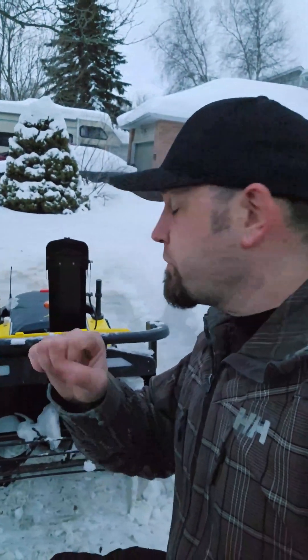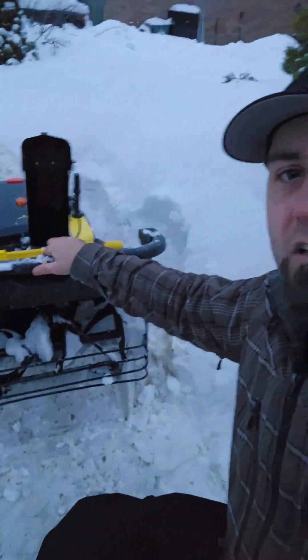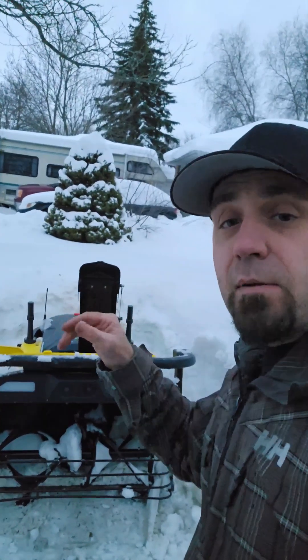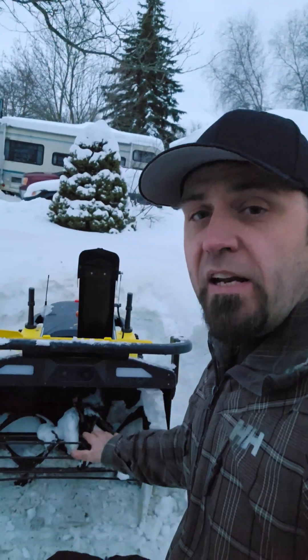This is not foolproof, so there's also a grill at the front and a bumper — collision detected. I pushed this bumper with my thumb and it knows it hit something. If it hits something, it stops moving and stops spinning the auger so it won't damage anything.